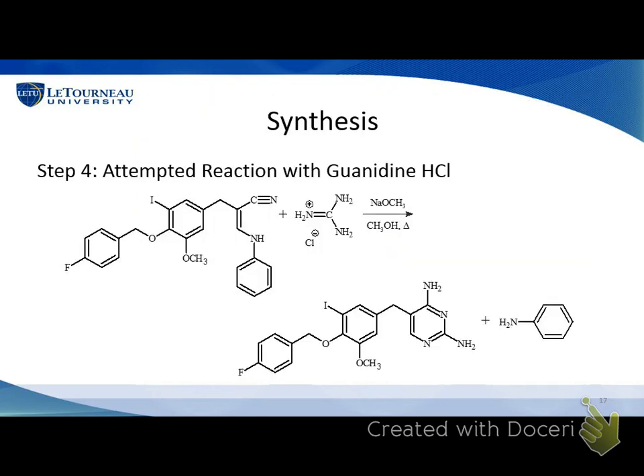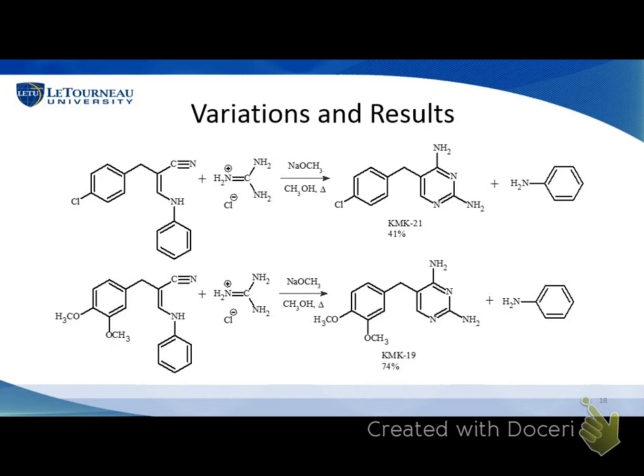We went on to step four and reacted what we hoped was our product with guanidine hydrochloride to make our final pyrimidine product. That reaction again yielded the same gooey solid that seemed to be starting material, which was a little upsetting. We knew steps one and two worked and were having problems with step three. We did try step four on some other starting compounds to see if we could get it to work — using two different benzyl nitriles reacted with guanidine hydrochloride under the same conditions, we were able to get a 41% yield of one compound and a 74% yield of another. So we knew steps one, two, and four worked.